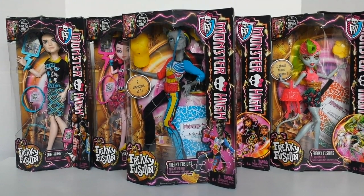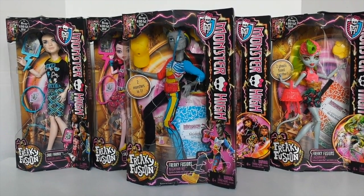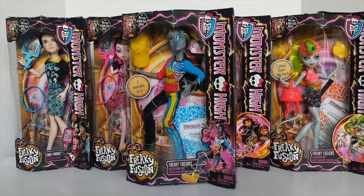Hey guys, it's Mansell here and I hope everyone has had a really awesome day today. Today I'm going to be showing you Nathan Rott from the Freaky Fusion line. So let's go ahead and check him out.